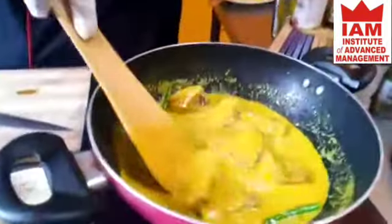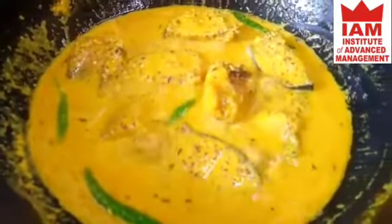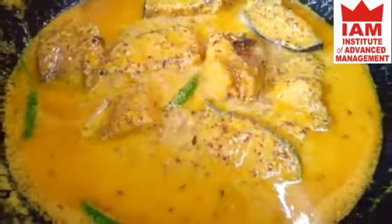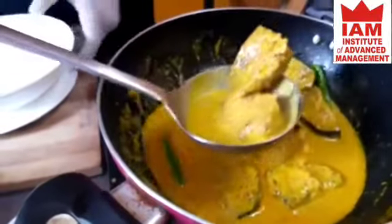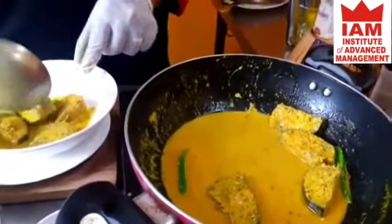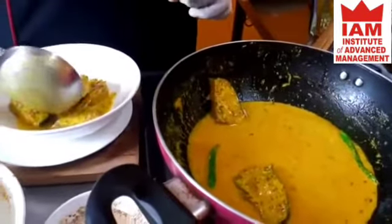The fish will reduce in the sauce — it is a very saucy fish dish. It goes very well with rice. You will enjoy it. Beautiful — your dahi sorshe maach is ready and it is good to serve.